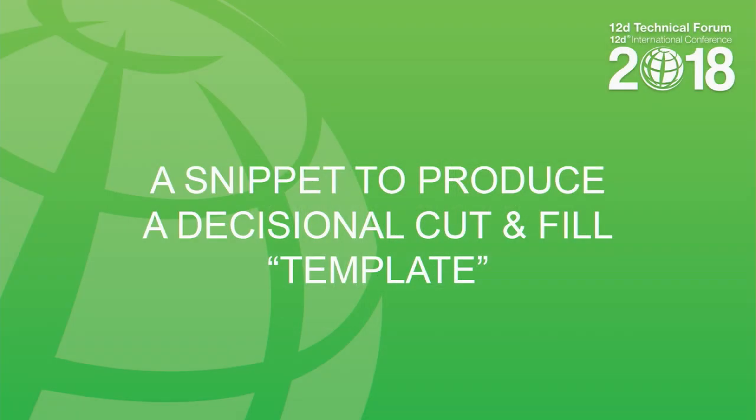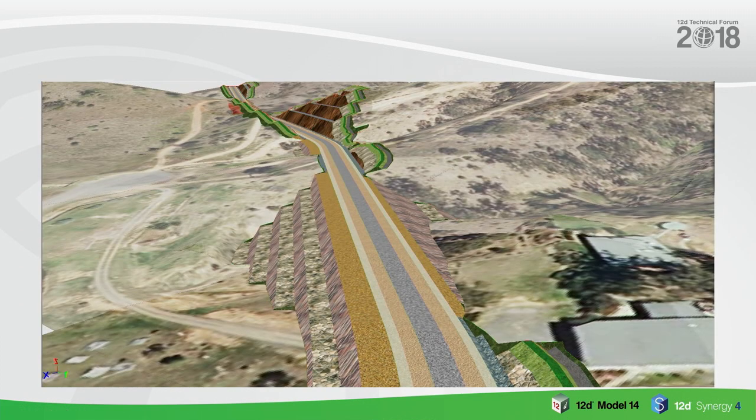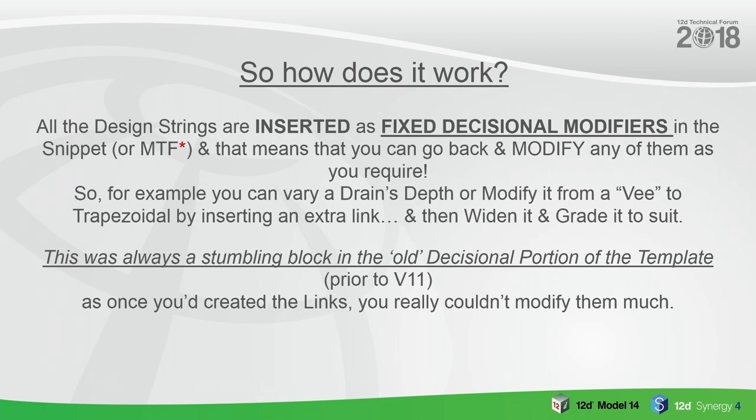I've got a snippet here to produce a cut and fill decisional template. This has fallen into the rail situation but doesn't have to be. What I wanted was one snippet using fixed decisional templating to do everything in one go: in the fill situation there's a series of batters and benches, and in the cut situation the same — batters and benches all within one snippet to produce the job for us.